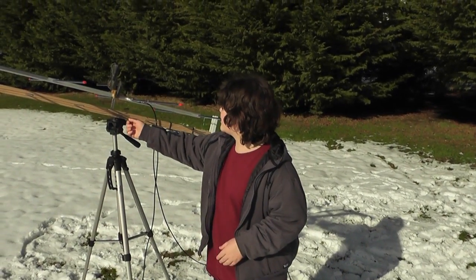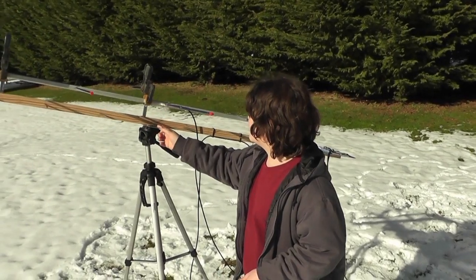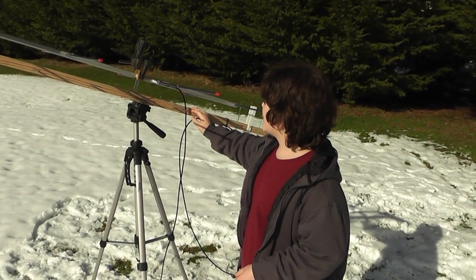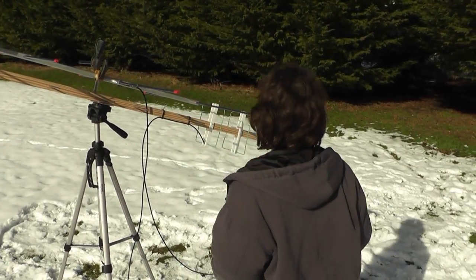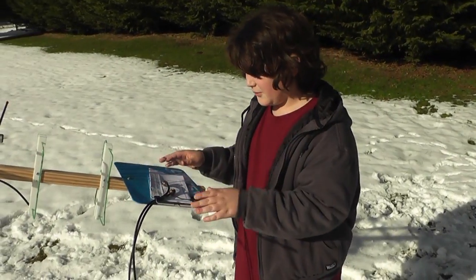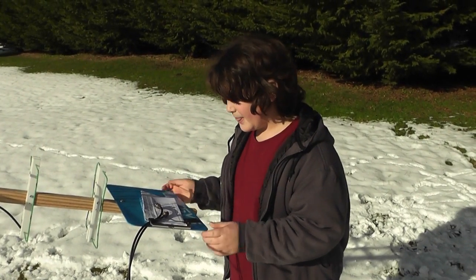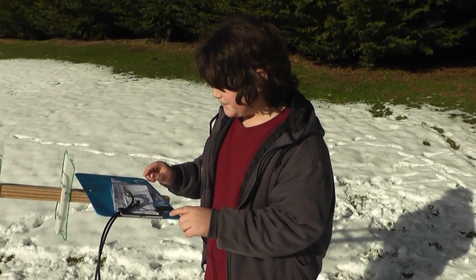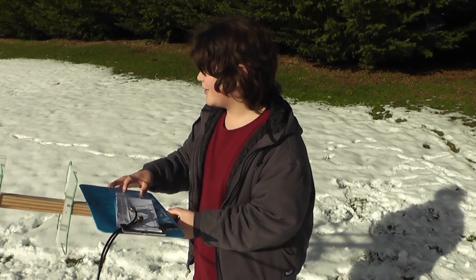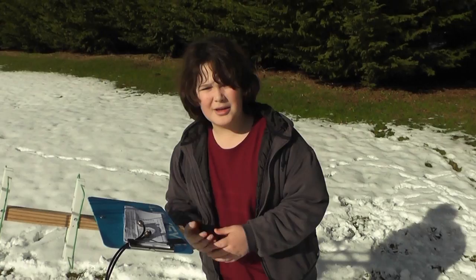We made the antenna bracket like we said we would, and then we mounted the 2 meter Yagi to the Quagi. We have a clipboard right here where we attach two radios for full duplex, both on different frequencies. Then we used the app on the phone — we just put it right here and followed where it said to go.